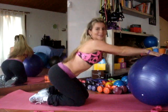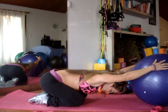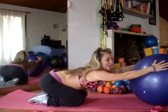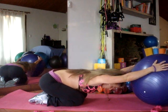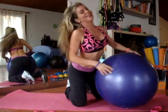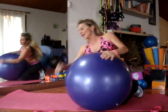Finally, child's pose, or Balasana — rest. Inhale, exhale. Wow. I hope you enjoyed the workout and you take these tips. Love your comments. See you soon. Bye!